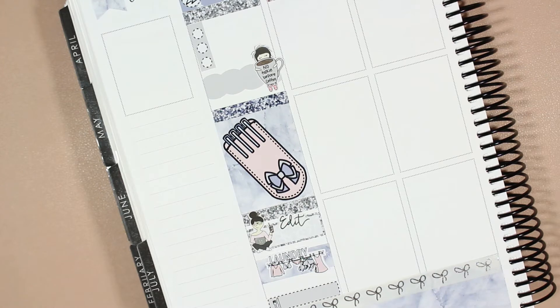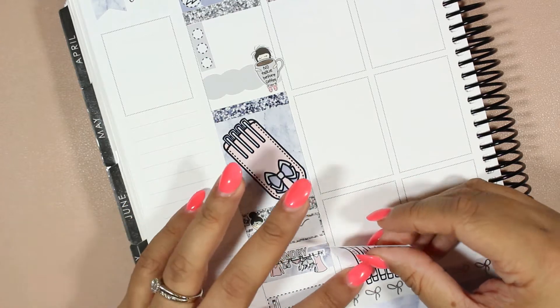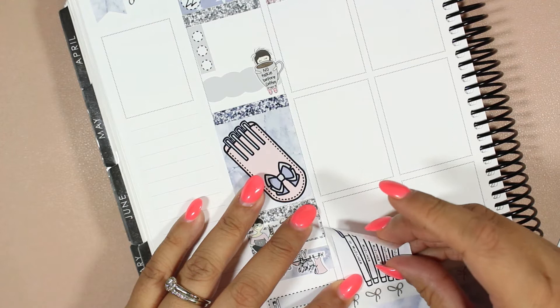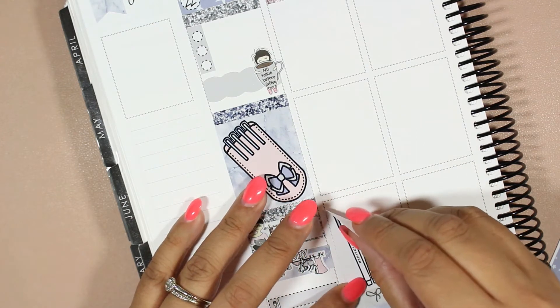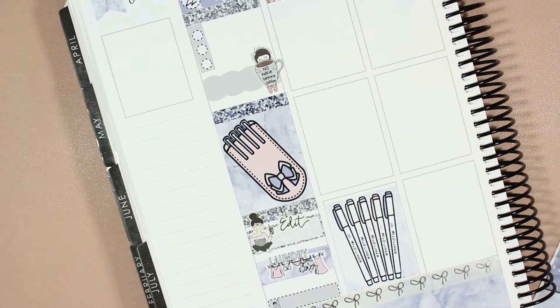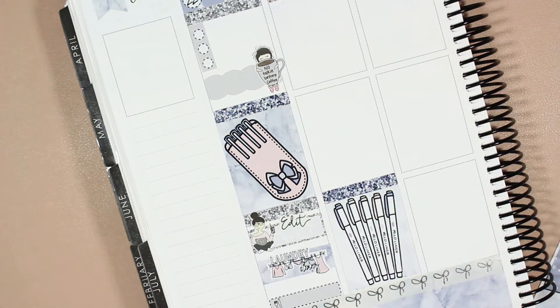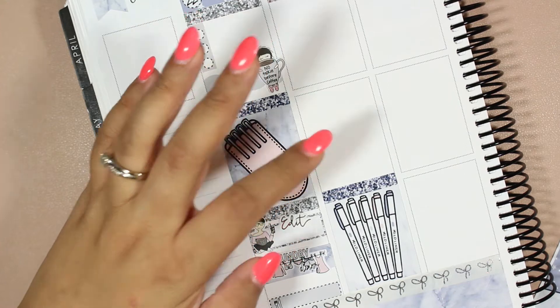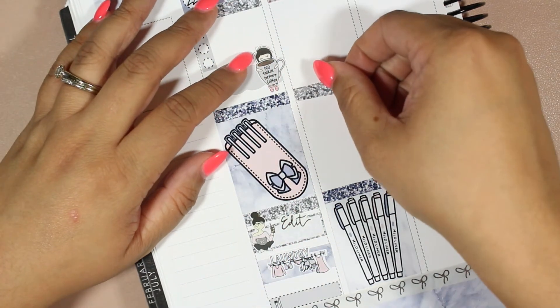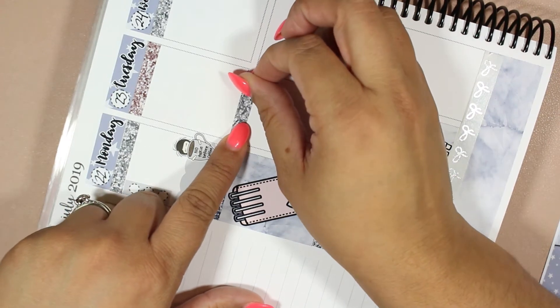I'm going to mix it up a bit, but I'm not sure if I'll like this or if I'll regret it the minute I do it. I want to kind of move things around and have mixed up full boxes and stuff like that. I'm going to work from the bottom up to make sure that I have enough space for this full box, and then I think I'll put my to-do list here.